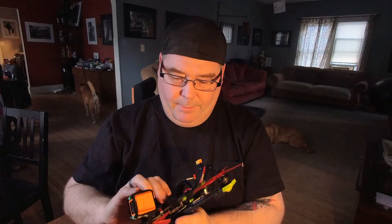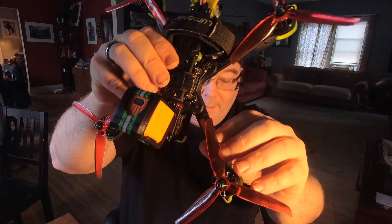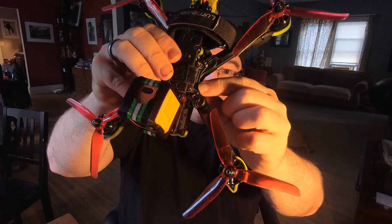Hey folks, earlier today I was trying to do a video on replacing a motor on this quadcopter. I had one motor that went out in a crash — I had bent a motor shaft. I thought, sure, I can replace it on my own. And I did. I don't know if you can see in there the terrible soldering job I did.